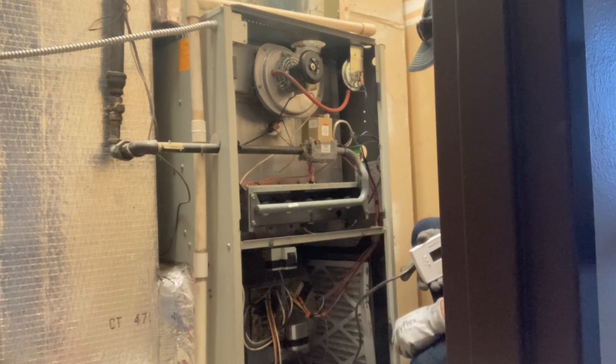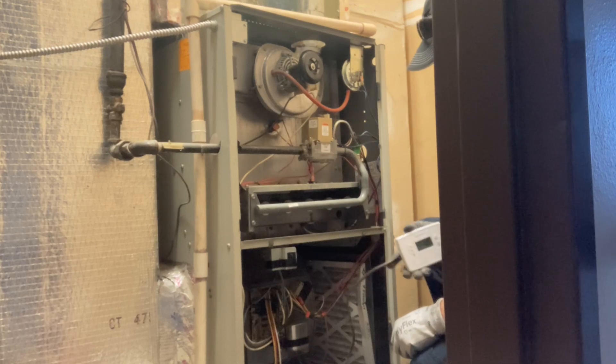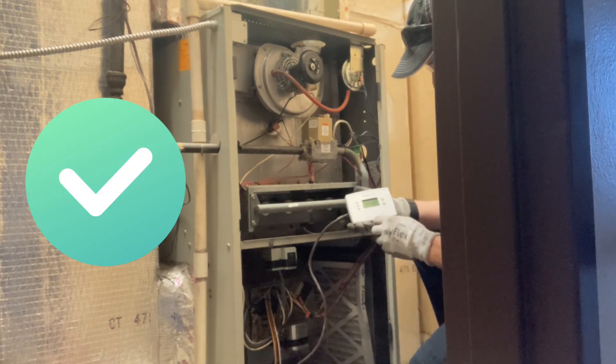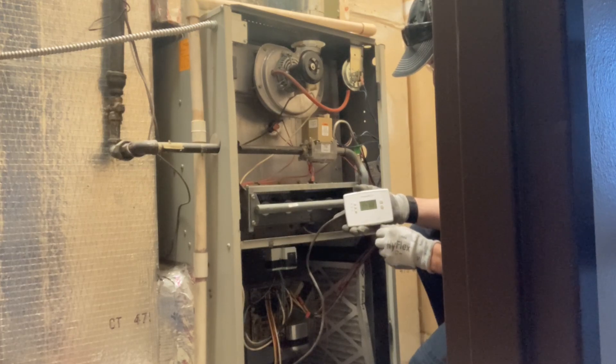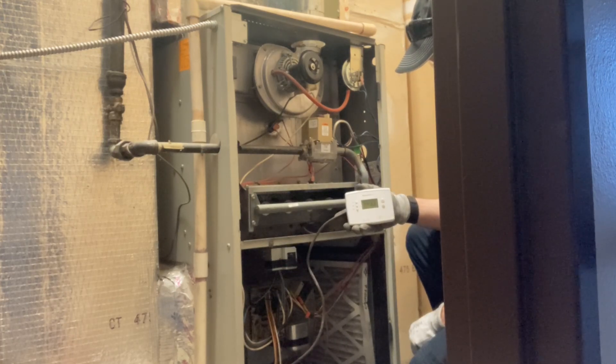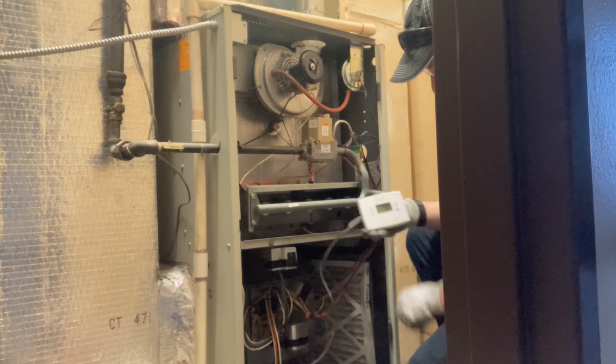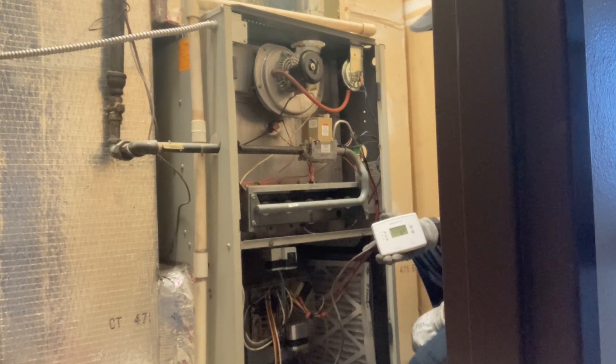It's going to run through some checks. I'm checking just the blower fan right now — it turns on, runs fine. Turn that back to auto. Then we'll check it in the heat setting and check for the sequence of operation here.